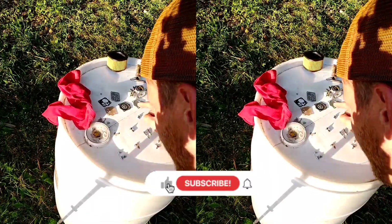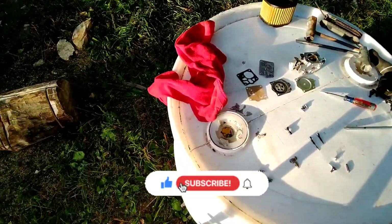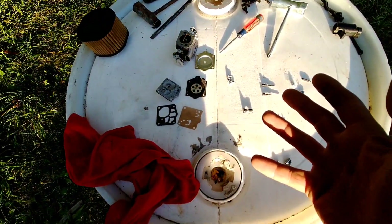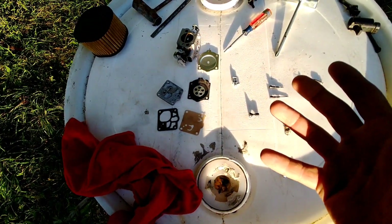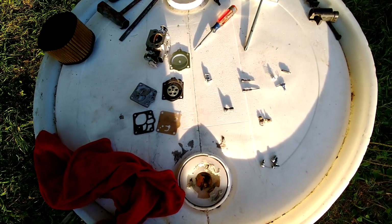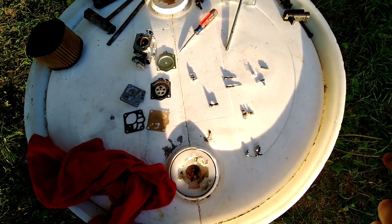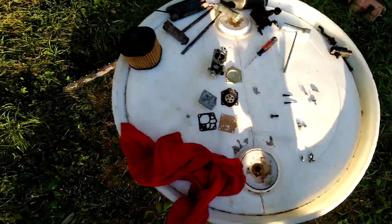We're trying to get this carburetor cleaned out. I went to clean it and I couldn't because my parts cleaner was broken — my ultrasonic cleaner didn't want to turn on. I either destroyed it, ran it too hard, ran it too long, I don't know. So I just made one here real fast.